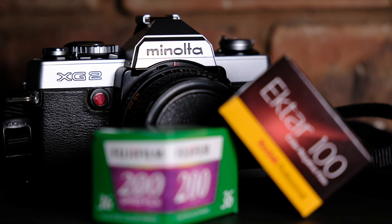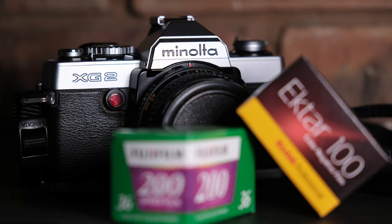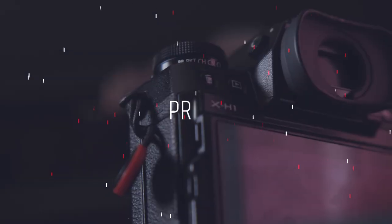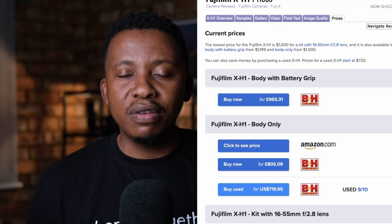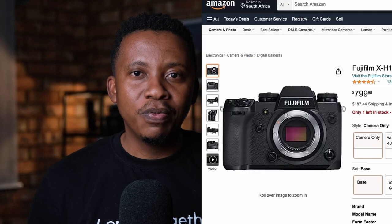It has amazing color reproduction and also has 16 film simulations, which you can enjoy to get beautiful JPEGs straight out of camera. While this camera is discontinued, you can find it on the used market at a steal. I don't think for the kind of features it packs, you will get anything competitive at that price point.